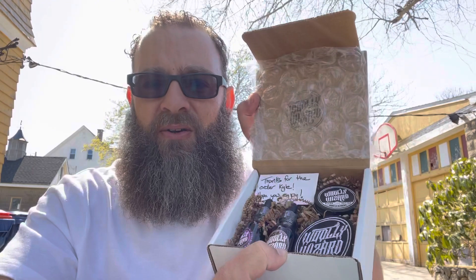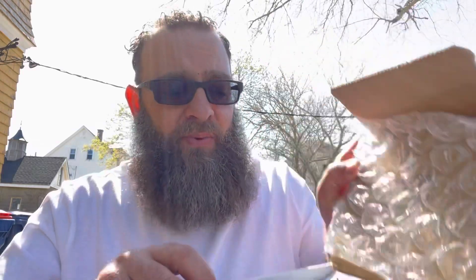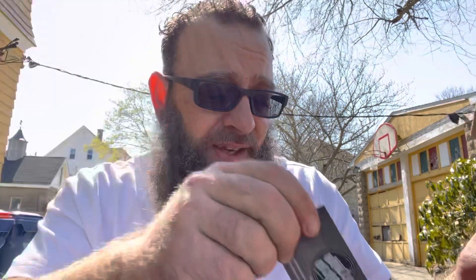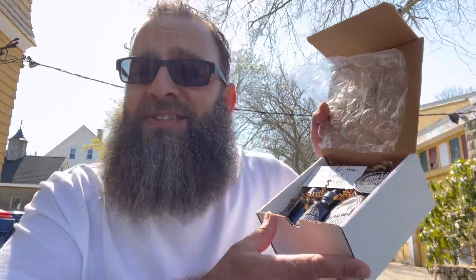Oh wow, I'm going to start off by saying I feel like I've bought something high quality. Look at this — he's got bubble wrap on top, some padding on the bottom, paper on the bottom to hold it in place. And it came with a little note: 'Thank you for the order Kyle, hope you enjoy — Tyler.' He doesn't just throw his stuff in a package and send it to you. This alone, you already got a customer.